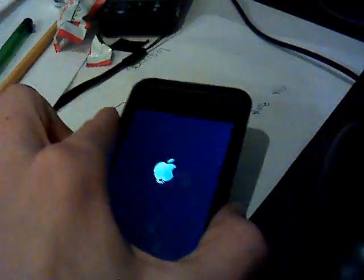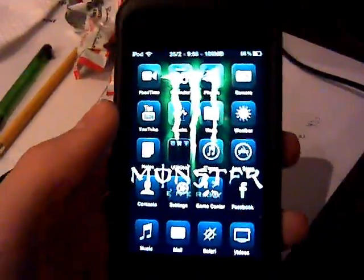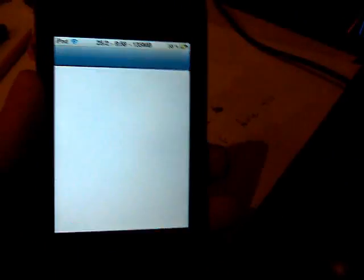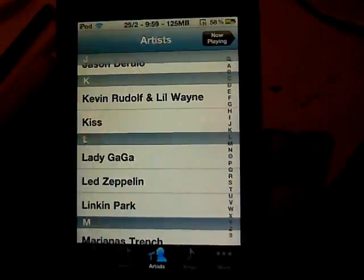I'll come back to you as soon as it resprings. Okay guys, it just resprung. So now, if you double-click the home button, it either won't do anything or go to the music app. I have it set to go to music.